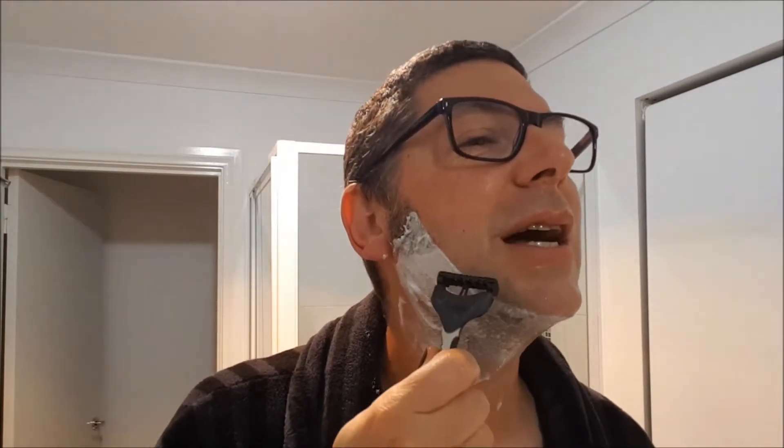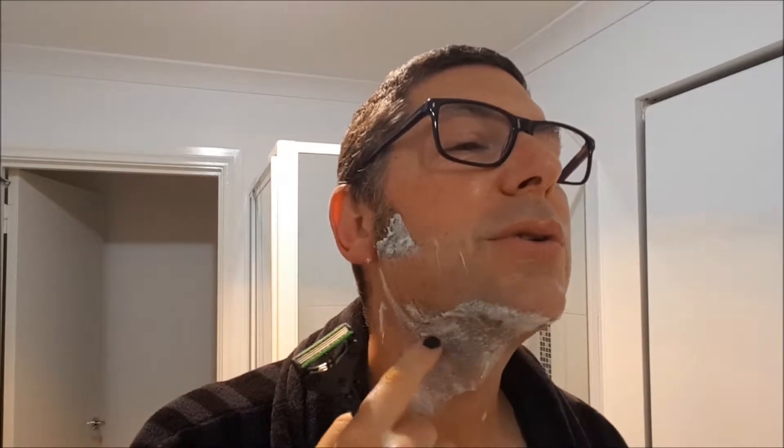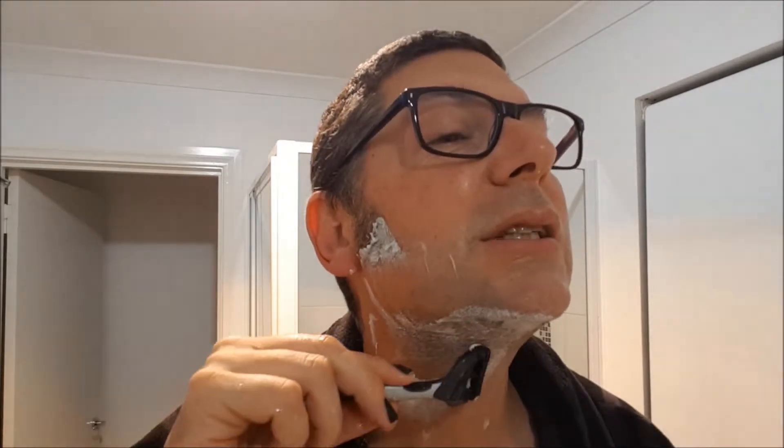I used to get terrible razor burn because I never had a routine — I'd just go all over my face and my face would hurt afterwards. This area was the worst. I was told by a hairdresser that the bristles there grow out very curly, so when I shave that piece I shave it across ways. That's been trial and error, but it took 30 years of shaving to learn that — and now it shaves beautifully, doesn't hurt, and doesn't leave me with any rash.